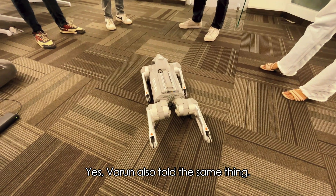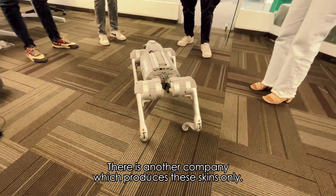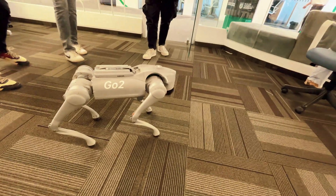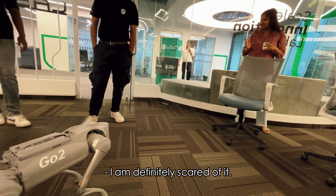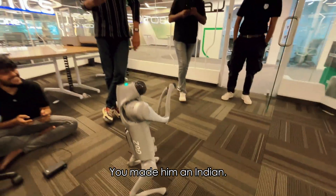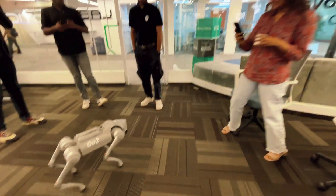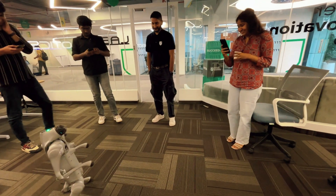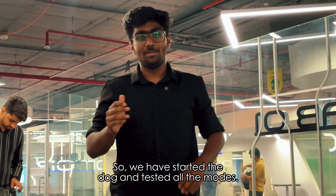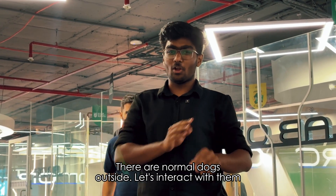Varun also told me the same thing. There's another company which produces these kinds of robots — this one is almost similar, very similar. We're going to try this. We'll start the control mode. We'll try it.